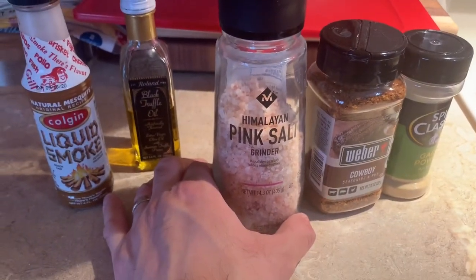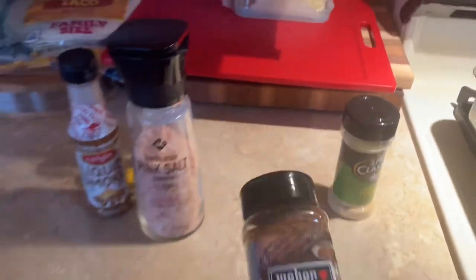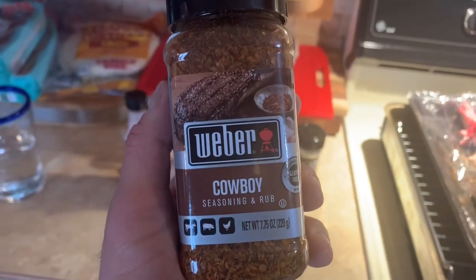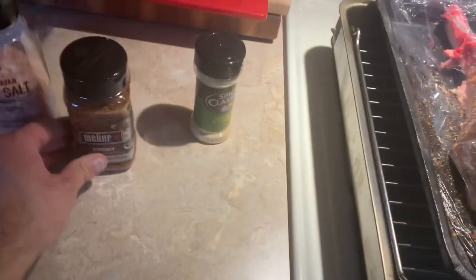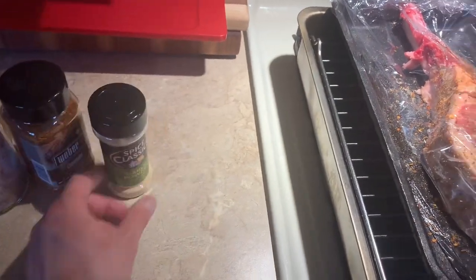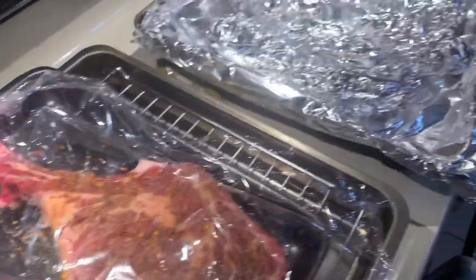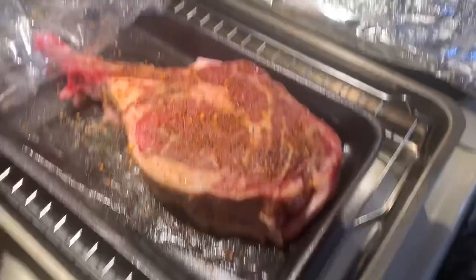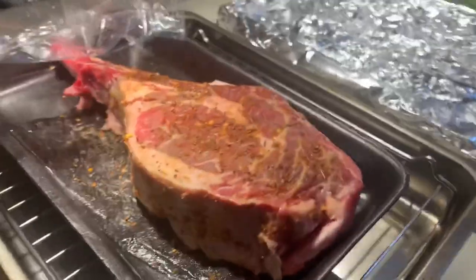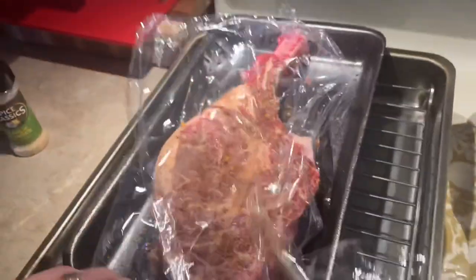Himalayan pink salt — I love this stuff. I spread it all over it. Then this: Weber Cowboy Seasoning and Rub — I'm trying it out. And then I always like to give it a dusting of garlic powder. So that's what's going on with this. I did that about an hour ago and threw it in the fridge. Now it's just sitting here chilling. It's a two and a half pound cowboy steak.